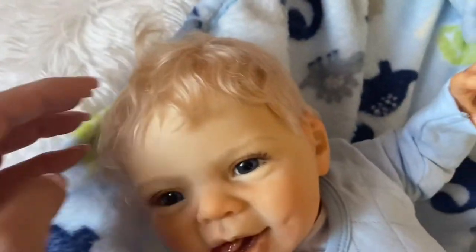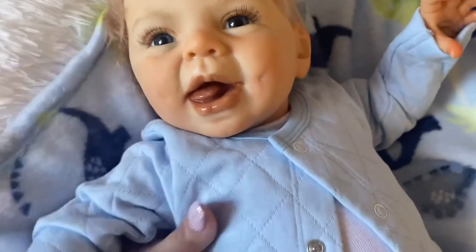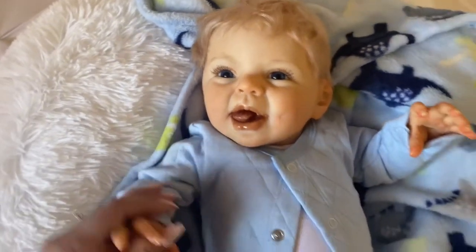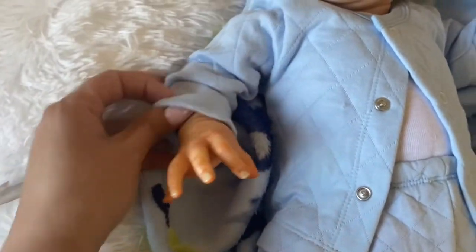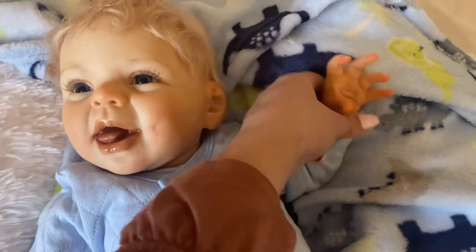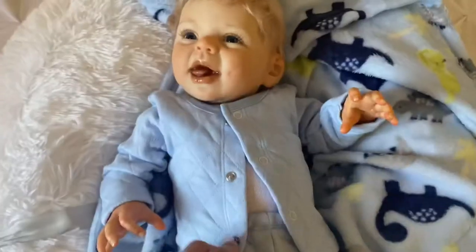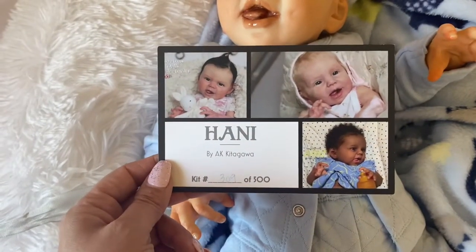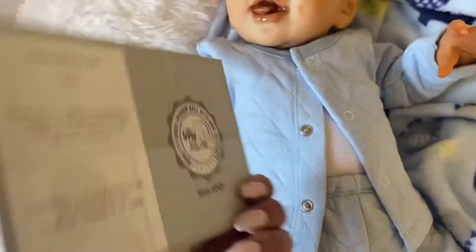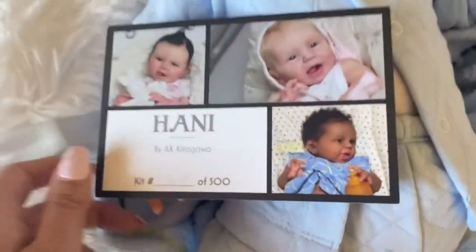He's so sweet, guys. I love his hair — it's almost like, and I did see this in photos so this is not a surprise for me, but his hair is so blonde it almost has like a pink hue. I know this is not a super duper realistic reborn, but I saw this reborn and I think his sculpt is beautiful, so I was really excited to get him. Here's his COA — he's the Handy sculpt by AK Kitagawa. He's number 309 of 500, so there's not a lot of him made. Really cute babies, guys — look at the little African-American baby in the corner, how beautiful!